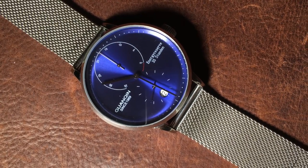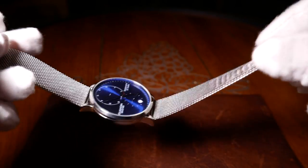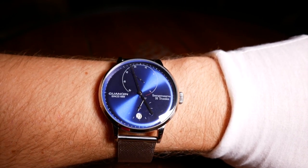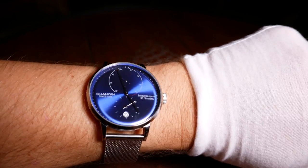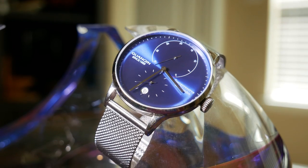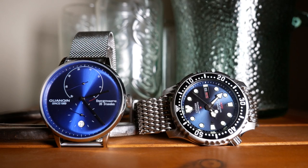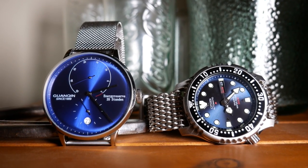The bracelet it comes with is a mesh one. It's decent — it may be a little lightweight, but it has a pretty good clasp and it wears okay. Overall, I think it wears a little larger than you would expect, mostly because it feels a little tall. If there was one thing I could change, it would be to make it a little thinner. To be honest, I didn't really care for it on that bracelet — I've just never really been a fan of that style. While I do love the larger link shark mesh I have on my ProMaster, the Milanese style never really appealed to me.